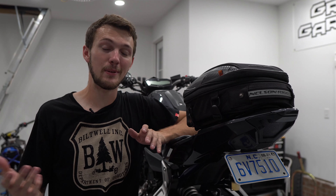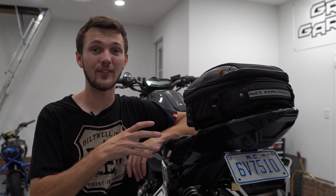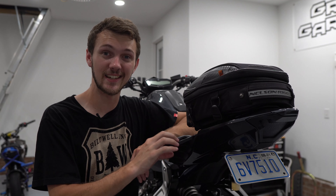Anyways, that's going to be it. I hope you guys enjoyed the video. Now my FZ07 is an MT-07 because the sticker is gone and nobody else knows the difference. Thanks guys for watching — see you next time.